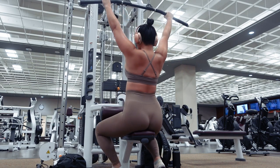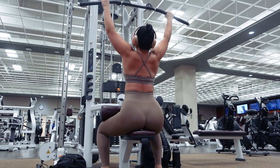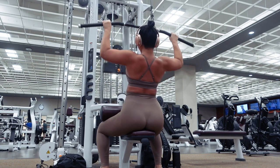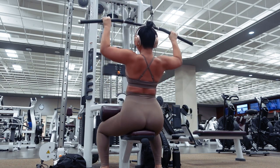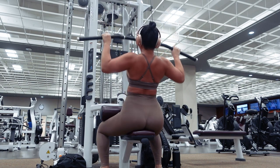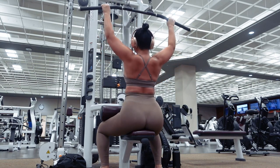Wide grip lat pulldowns will target the back muscles, specifically the lats. To target the lats best, imagine pointing your elbows straight down to the ground and into the sides of your back as you pull the bar down. Only pull the bar down to right under your chin, to right above your chest. Keep your shoulders down and depressed throughout the entire movement and avoid hunching your shoulders up to your ears. Exhale as you contract your back muscles to pull the weight down, and inhale as you extend your arms back up.